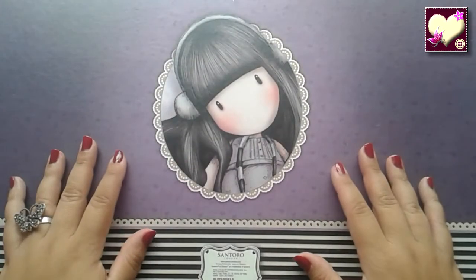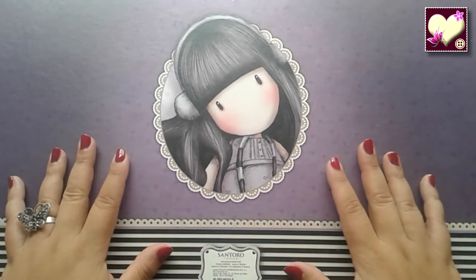Hola a todos, bienvenidos como siempre a Rinconcito Creativo. En el vídeo de hoy vamos a ver una petición realizada por Marisol Esterlagos, que consiste en ver cómo se puede cortar goma eva con la Big Shot.